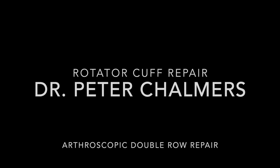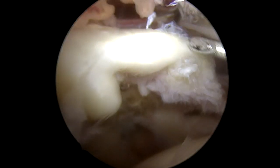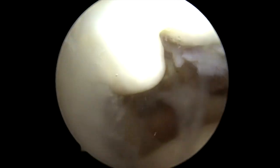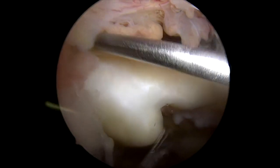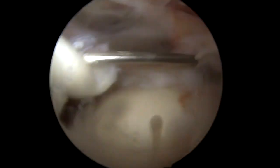What you're going to see here is arthroscopic video. We're looking from the back of the shoulder — you can see towards the front and towards the inside of the shoulder. Here, that's the torn edge of the tendon that I'm manipulating with this spinal needle.